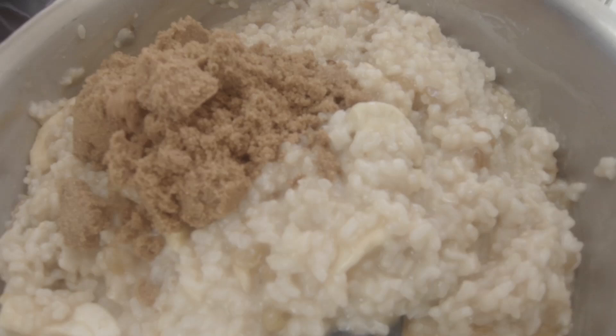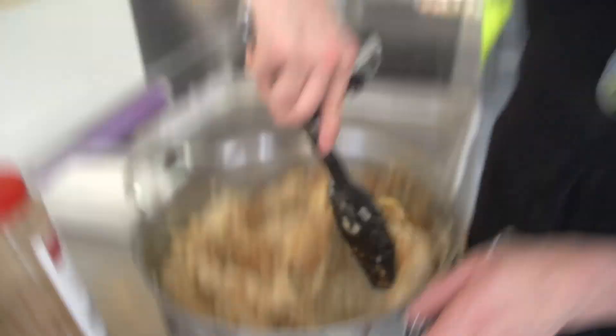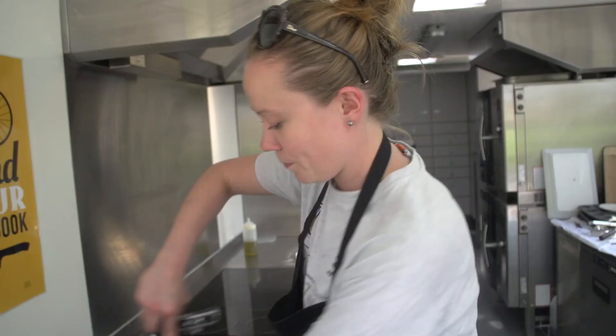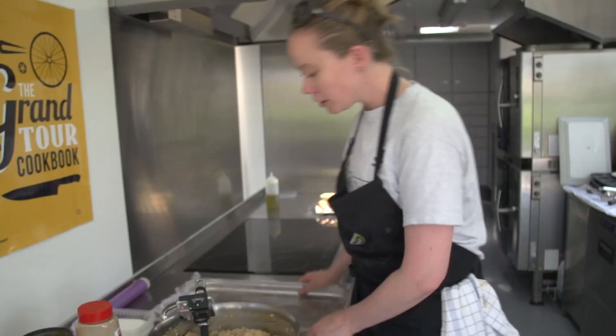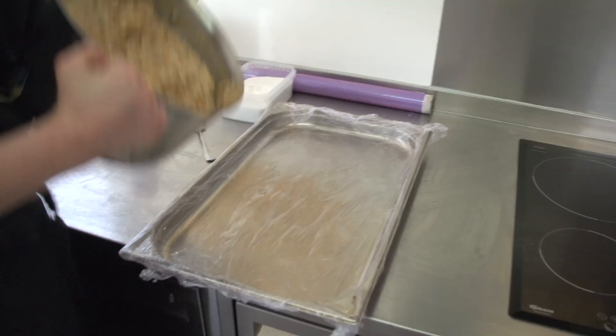You can cook a big portion, cool them, slice them, wrap them in cling film, and they'll keep in your fridge for about four days. You can also freeze them — just take them out two days before, put them in the fridge to defrost, and you have your own nice rice bars. You'll want a tin of some kind — I'm using a classic oven tray with cling film in it.